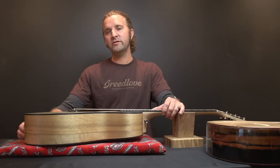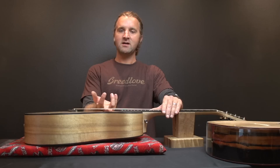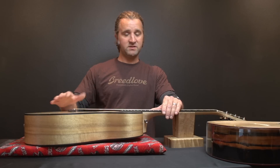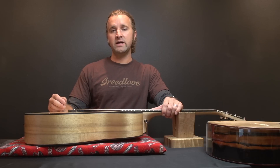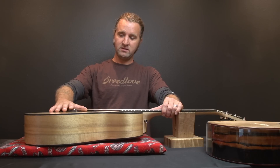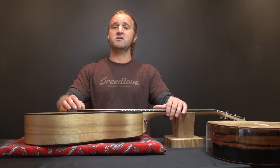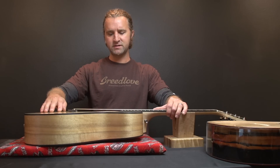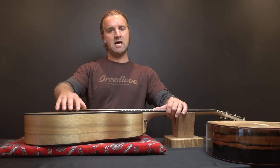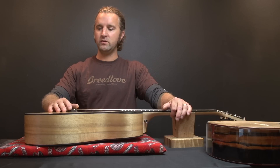Some of the signs of an over humidified guitar are that your strings feel higher than usual. When a guitar is over humidified and it bloats, everything raises, so the strings are going to come up and the guitar is going to seem extra hard to play. You'll also notice the grain in the top especially — the grain pattern will start to pop and have kind of a rigid look to it.